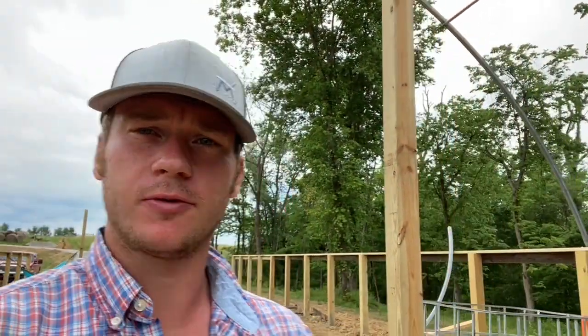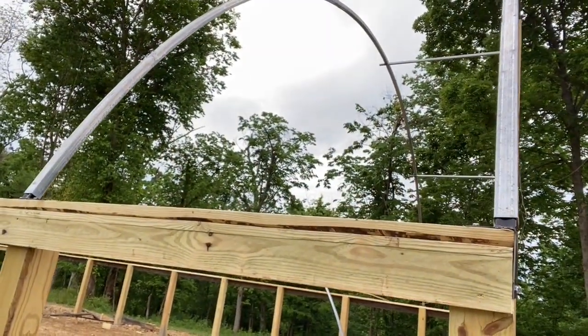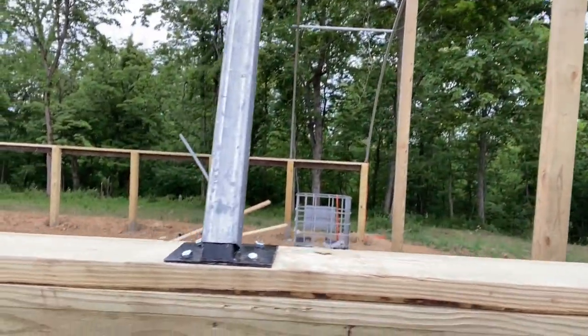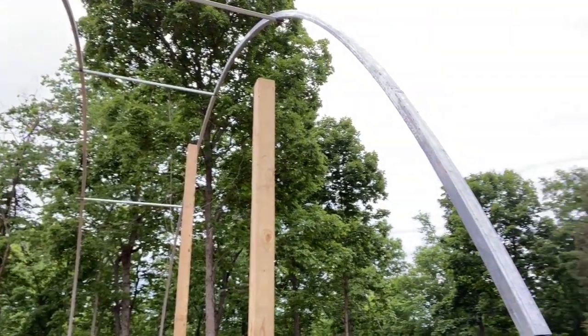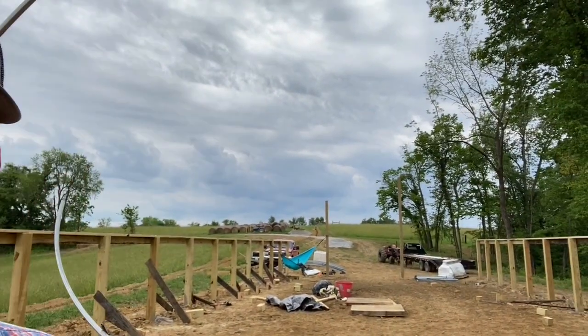We got some progress made on the hoop barn here. As you can see, we got our boards up that run across here and we got a couple hoops up. We've got two boards — one that runs down the side, one that runs on top — and then we've got our brackets for our hoops that have the lag bolts that go through them. Then you've got your purlins that attach each one, and the two end ones have a couple braces that go on them.